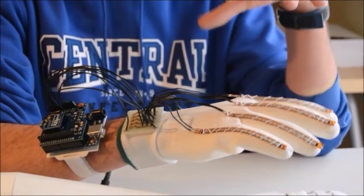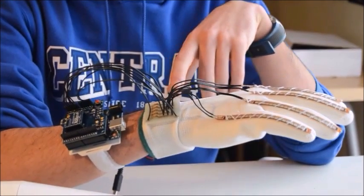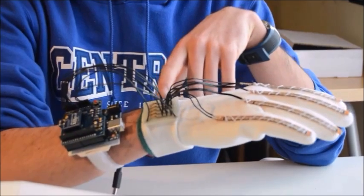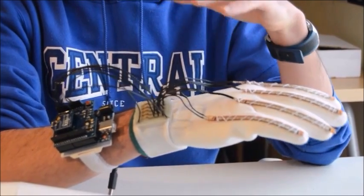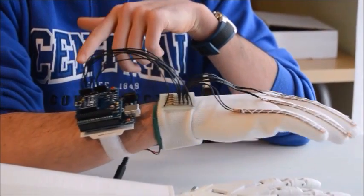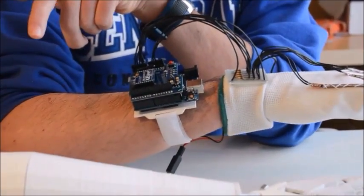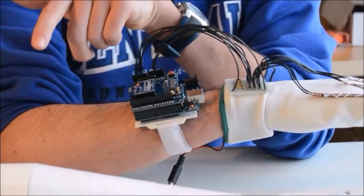Then this resistance is going to be converted into voltage in this PCB, which is homemade and quite easy to make. And then the voltage is going to be sent to the Arduino, and from the Arduino through the XBee module will be sent to the robotic arm.